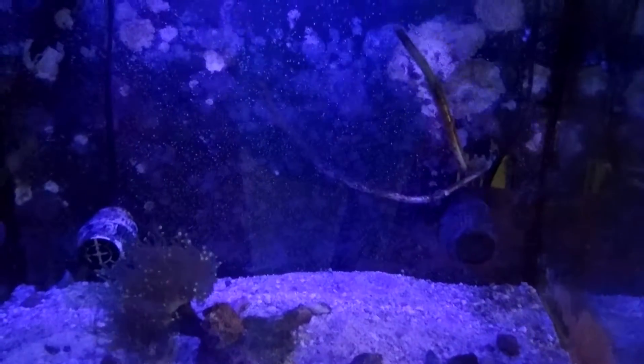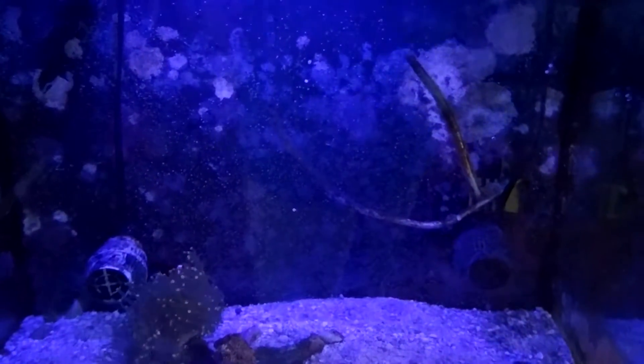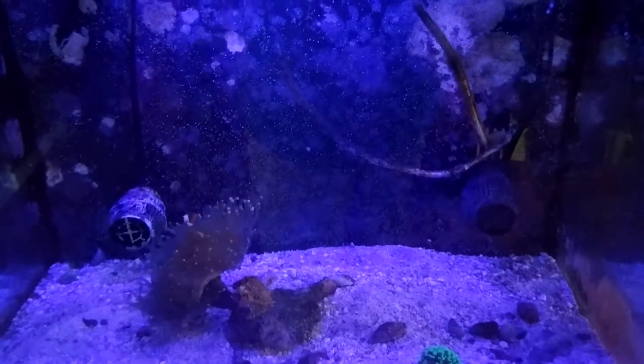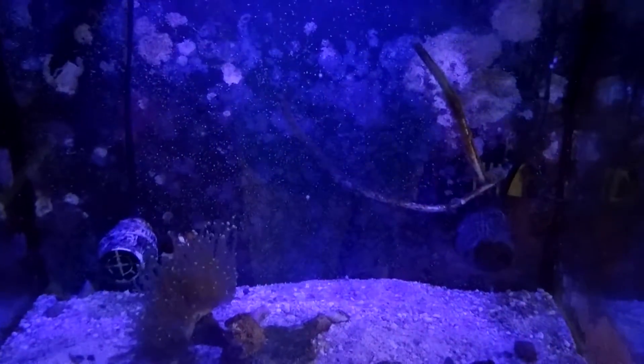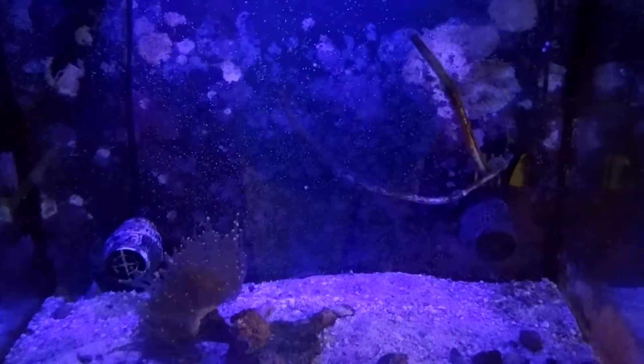I closed the blinds and tried to create as much darkness as possible so you can see what the actinics will look like at night, and I think it's doing a decent job. It was a good price, super easy to install — I was surprised about that — and they're waterproof.